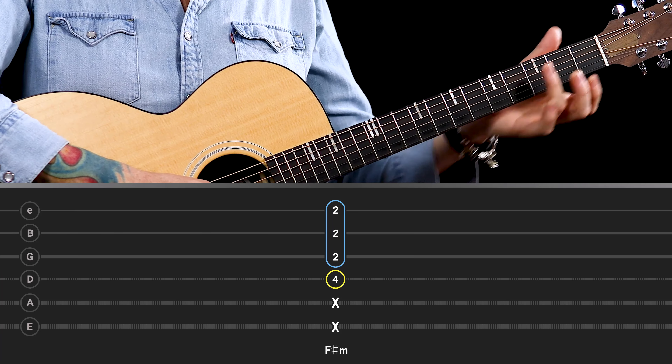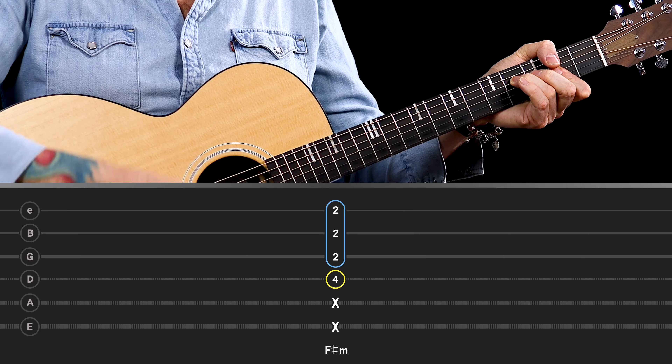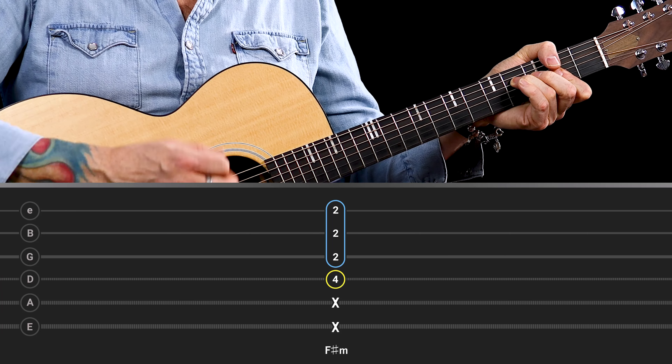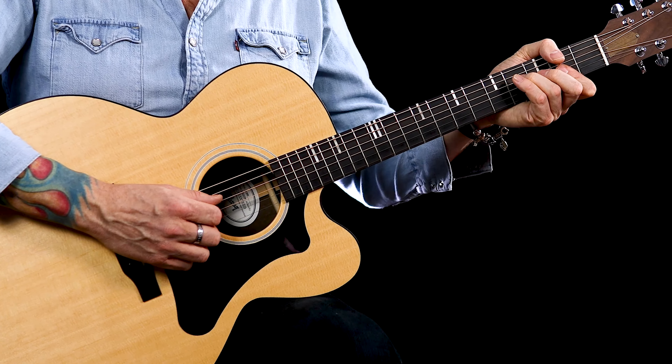You can practice this with strums, making sure that you mute out the bottom two strings. Also try to focus your strumming hand so you're only making small movements, focusing your strumming on the top four strings. Also work on some chord arpeggios to make sure that all of the notes are nice and clean, especially when barring across the top three strings.